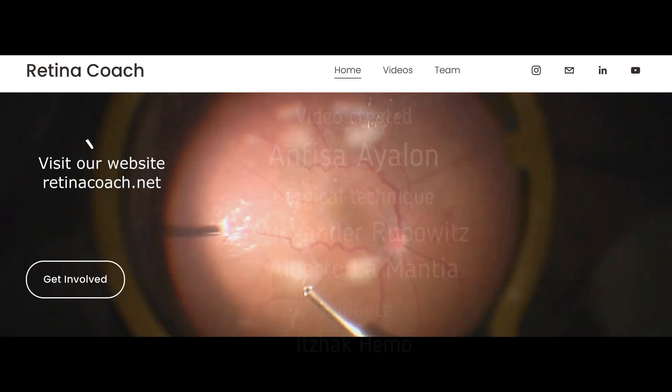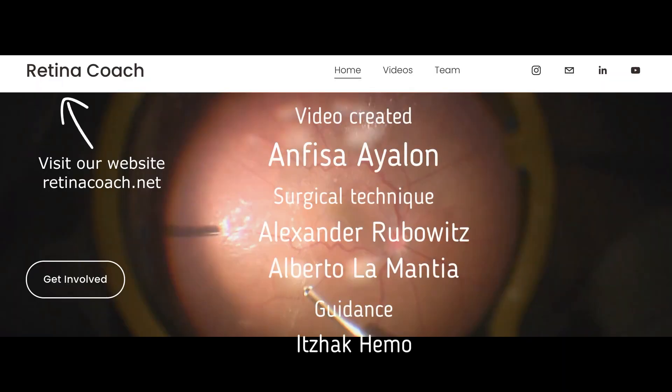Then fluid-air exchange was done for retinal flattening, followed by endolaser and endotamponade with gas. You are welcome to visit our website, subscribe to our channel, hit the like button, and share our videos. Thank you for your attention.